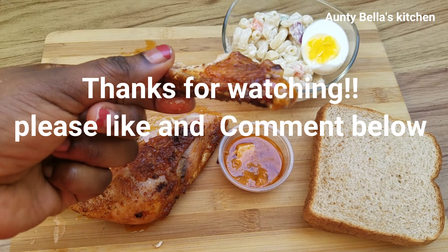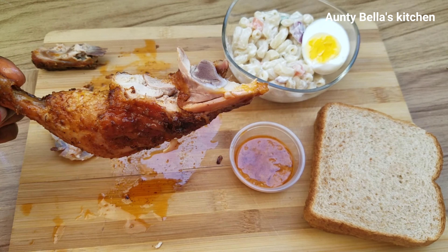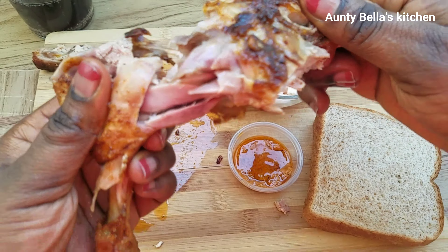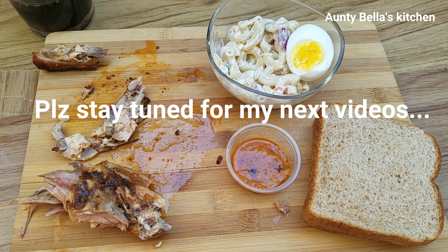I'll be serving it with some macaroni salad, a little bit of spicy sauce, and a piece of bread. This is absolutely delicious — it tastes so good! The chicken is well seasoned and well cooked. I highly recommend this recipe, guys. If you're looking for something new, go in for this recipe and you won't regret it. Take a look on the inside — it's well cooked. Thank you for watching my video, please remember to like and subscribe!